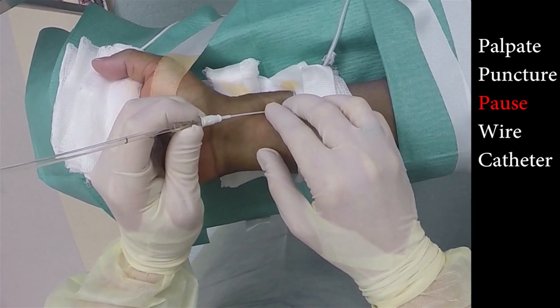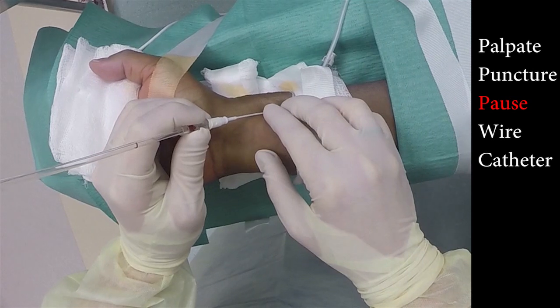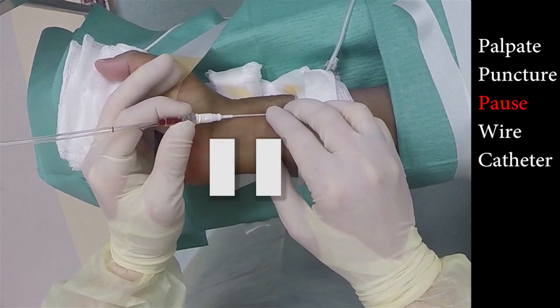Step three: pause. This begins once puncture of the artery has occurred and blood begins to amass in the clear plastic chamber behind the Arrow kit.